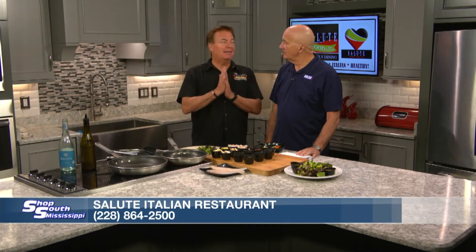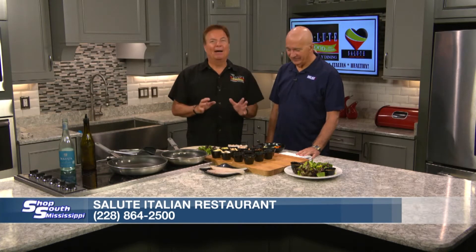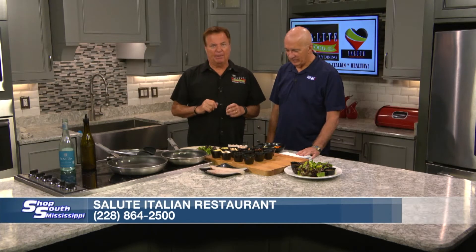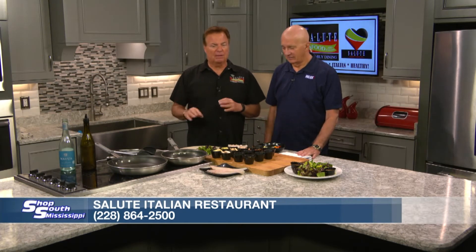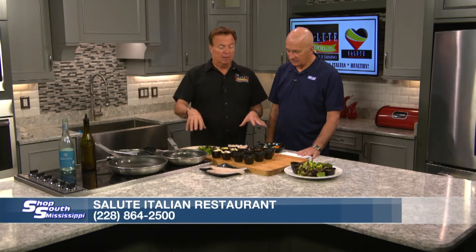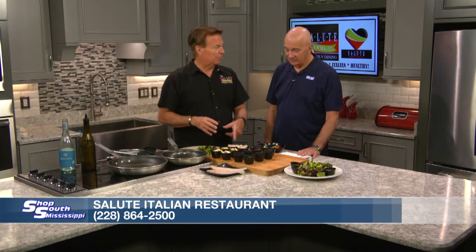We haven't done something healthy in quite some time. No, we haven't. But let me tell you, I so enjoy the fact that you guys love our crab cakes, and the signature seafood shrimp, crawfish, roasted garlic alfredo — it's a winner. But this week, we're going to go old school and go back to a dish that I absolutely love. And it is going to be the blending of the Mediterranean with flounder and shrimp.